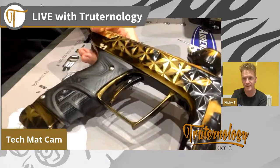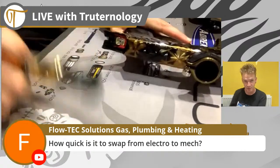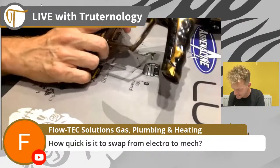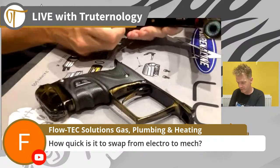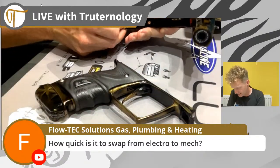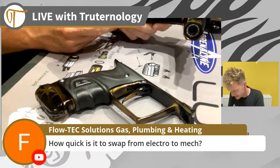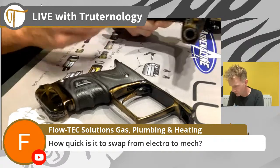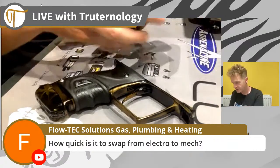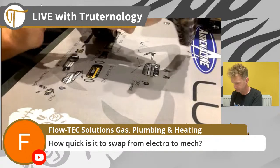How quick is it to swap from electro to mech? I've done it a couple of times already but don't mind doing it again. Remove the bolt, lift the back latch, the front latch, slide the front latch - electro frame off. Release the solenoid clamp, take out the electronic solenoid, put the mechanical valve in. Locate it, lock it. Mech frame on, back latch down, front latch forward. Bolt in - done.